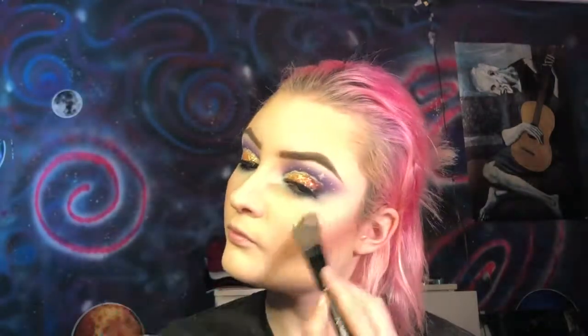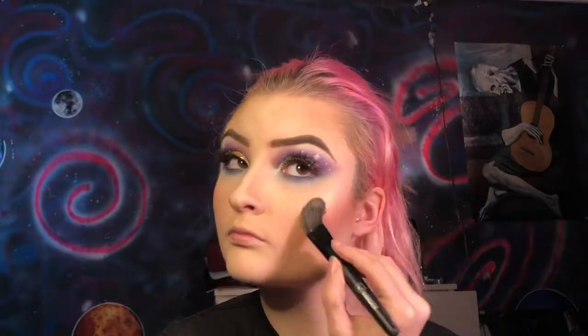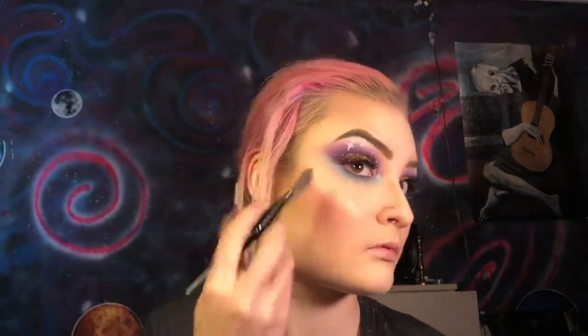Now for highlight, I'm going to go in with the BH Cosmetics Spotlight Highlight Palette — the shade in the top left corner. I am going to wet the brush before I apply this. Now for lips, I'm first going to line them with the NYX Lip Liner in the shade Your Macaron Me Crazy.